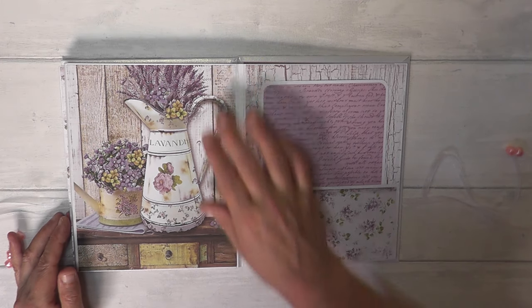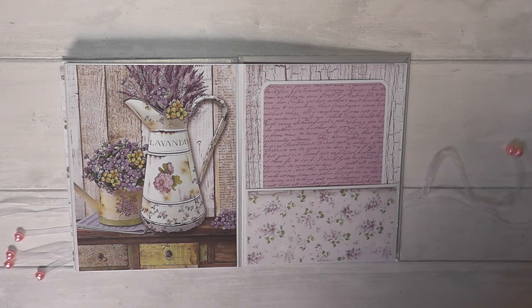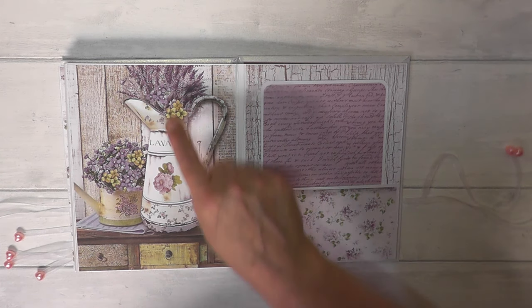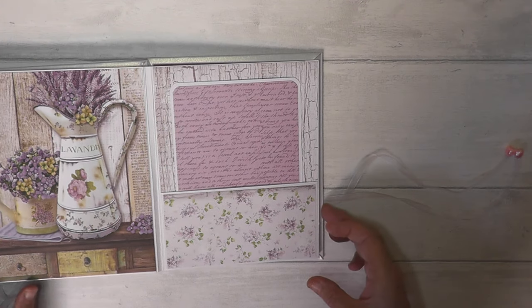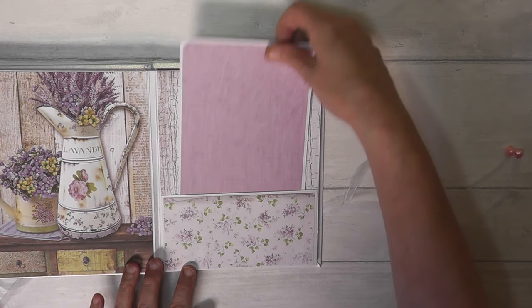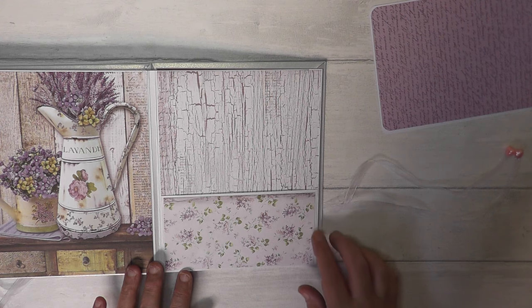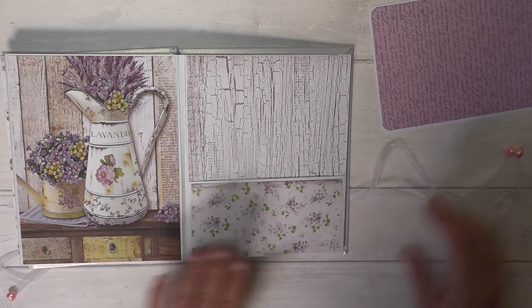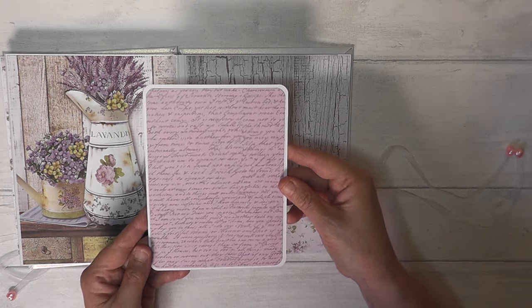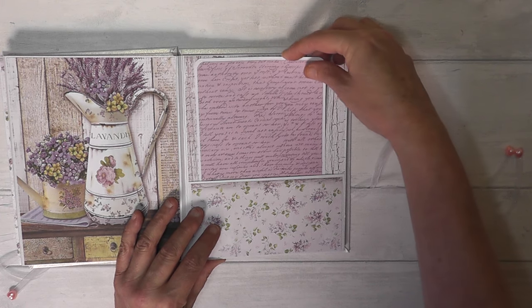I'll leave that page plain for photos, but I thought that was a beautiful picture of the old watering can — the kind they would have used in Victorian times to get washed in the morning, so they'd always have one at the old-fashioned sinks. Another pocket, and these are beautiful papers you get in the Stamperia Provence collection — very, very French kitchen, very vintage, awfully pretty. I wanted to basically just let the papers do the talking.